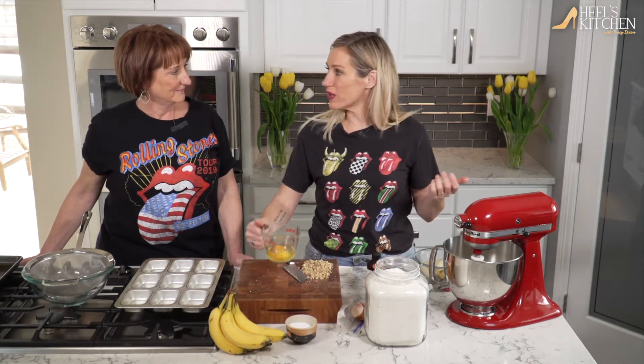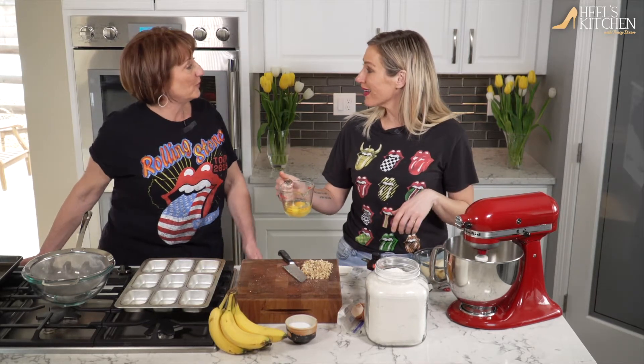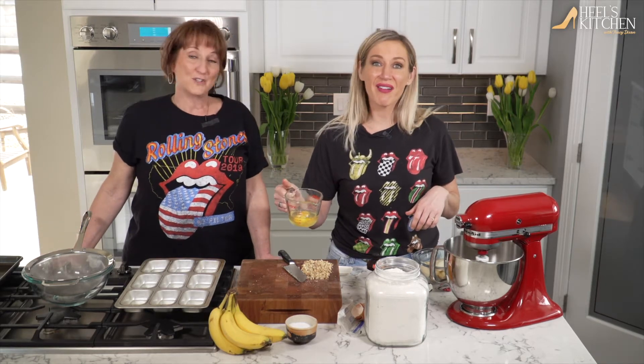Do you remember the first time you ever made this or where you got the recipe? I do. I got it from my mother — she got it from her friend. And we don't share it with just anybody. So don't tell. Shh.